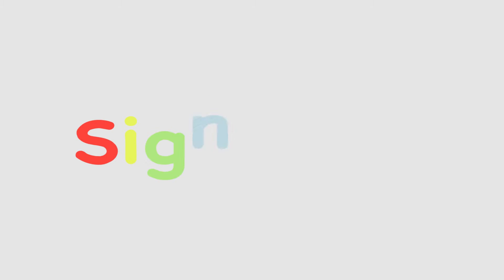Sign time! E is for egg. Can you sign E? Can you sign Egg?